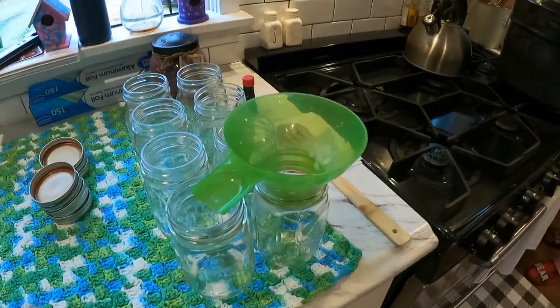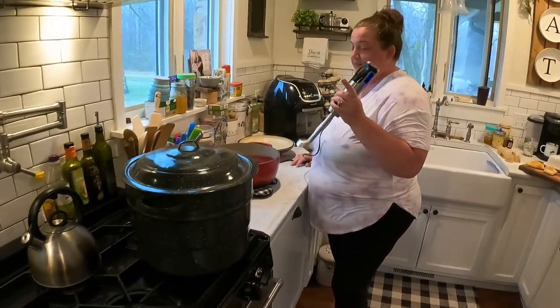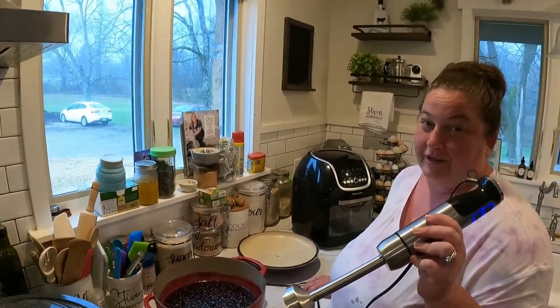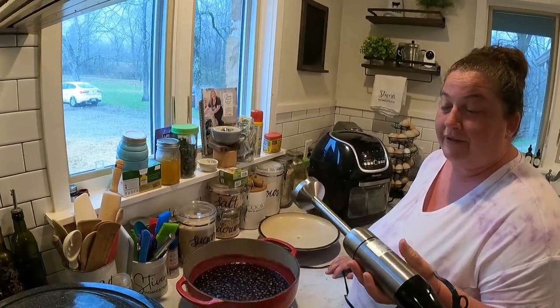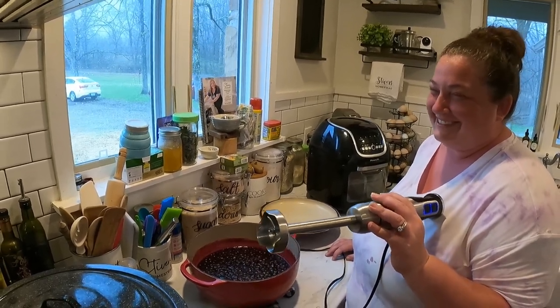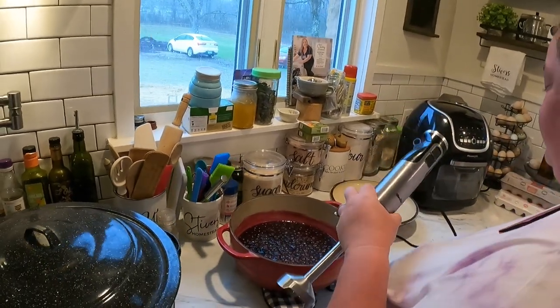Jen has already gotten her jars sterilized, cleaned, and ready — they're hot. Now take it off the heat and use an immersion blender. If you don't have one in your kitchen, you need one — they're awesome. You can get them on Amazon for around twenty dollars, or I've even found some at Ollies for about ten dollars. I'll link this one down below.